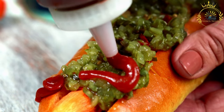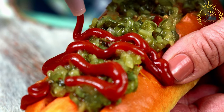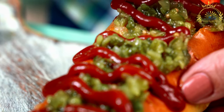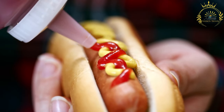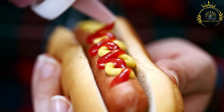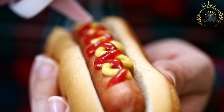Feel free to customize your cachorro quente with your favorite toppings and condiments, as Brazilians often enjoy experimenting with different combinations. Serve with a side of potato chips or French fries for a complete meal. Cachorro quente is not only delicious but also highly customizable, making it a favorite street food in Brazil. The combination of flavors and textures along with the variety of toppings makes it a satisfying and enjoyable snack or meal.